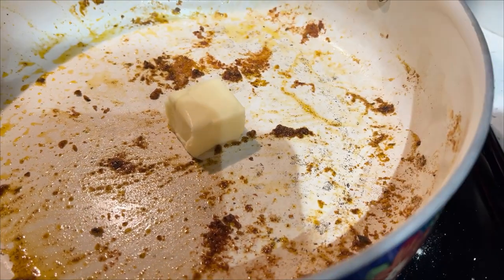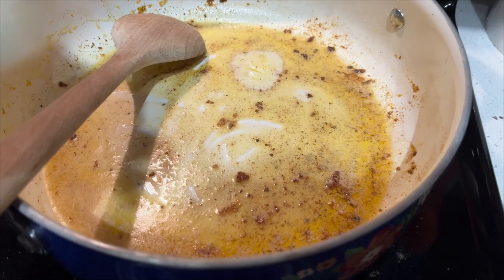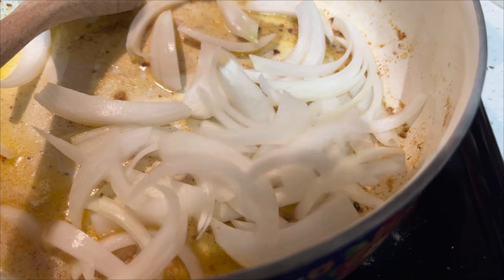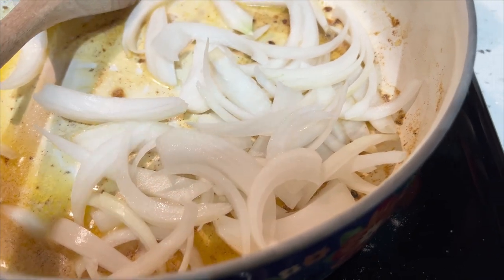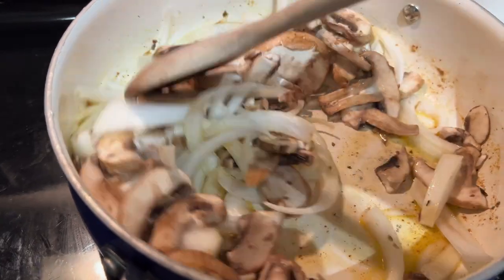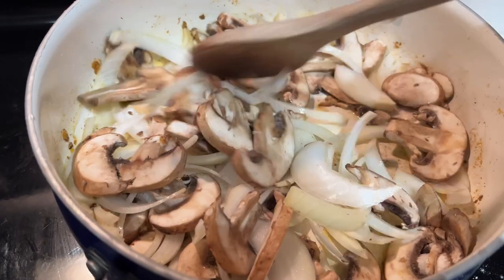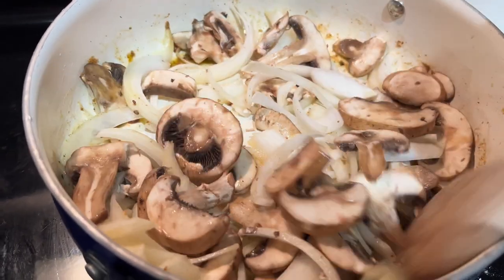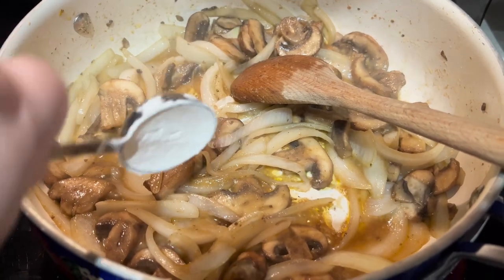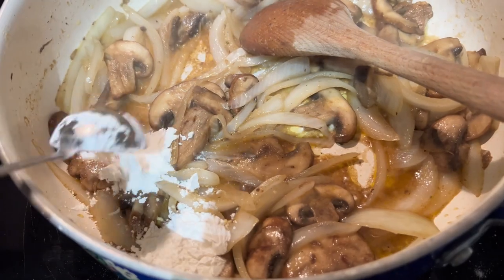Moving back to our pan, we're going to take some butter and start scraping up all those golden, delicious bits on the bottom. Then we're going to add our onion and mushrooms. This recipe calls for you to cook them quite a while, but I would undercook them — the onions got super mushy and not the best. So undercook them, or at least don't cook them for as long as the recipe calls for.